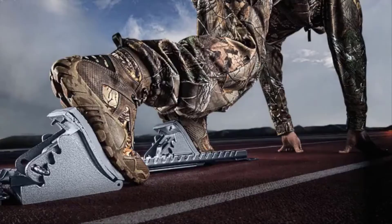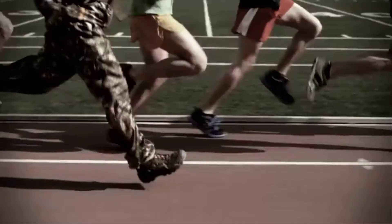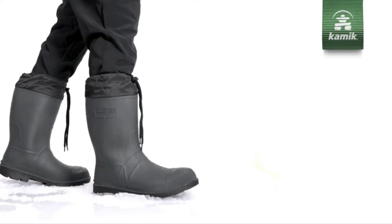Irish Setter Vapor Trek boots with RPM technology: the soul of a hunting boot, the soul of an athletic shoe. Order today, because these boots are designed to go fast.